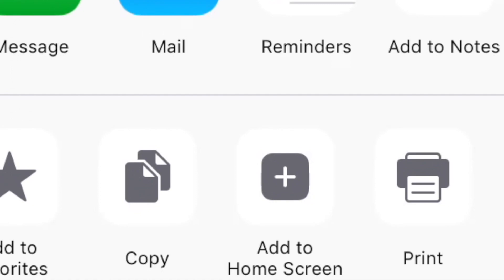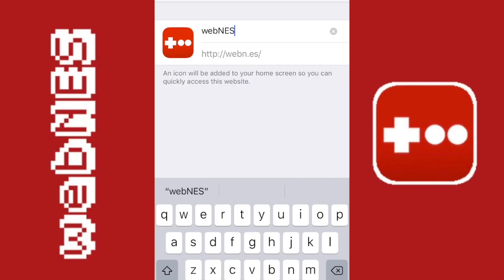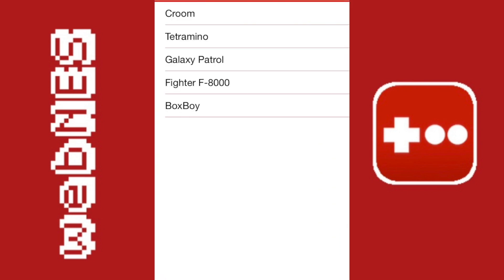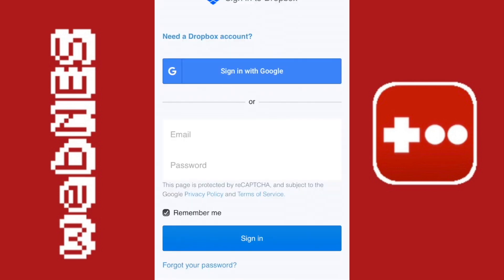What you want to do is tap 'Add to Home Screen' — it will ask you to name it, I just put 'WebNest' — then press add and you should see it. You can move the icon around wherever you want, and the homebrew games will still be there in the web app version if you didn't delete them.